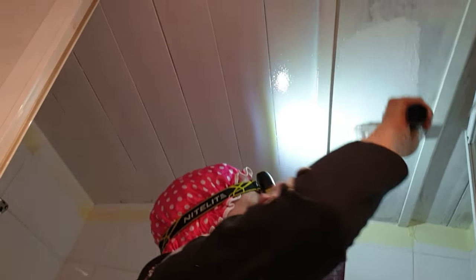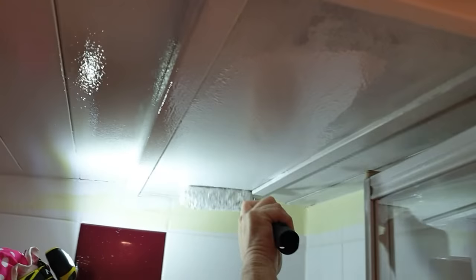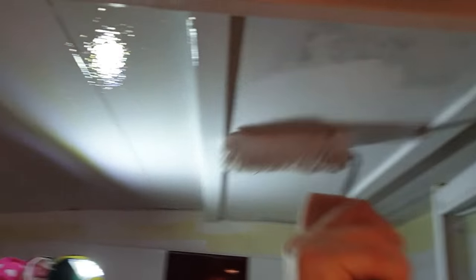Linda's getting some paint — this is undercoat, primer's already been done. Let's have a look up here at the ceiling. Oh yeah, that's not bad at all. It's so much lighter, isn't it? I know the dark colour was fashionable at some point, but look at that — it is so much nicer.